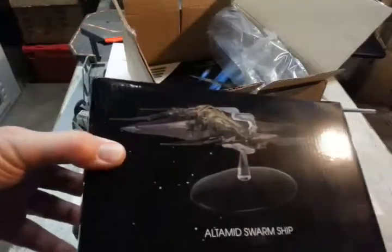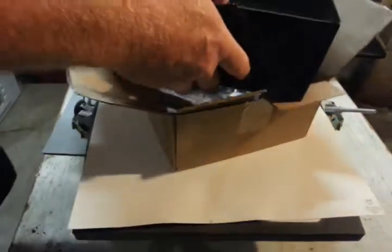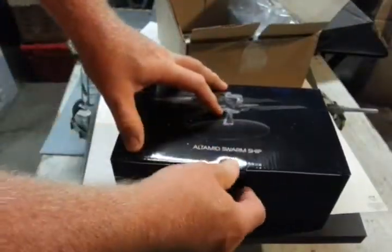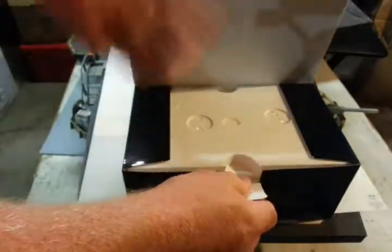The Ultimate Swarm Ship. Let's go see. Open it up. I enjoyed Star Trek Beyond.